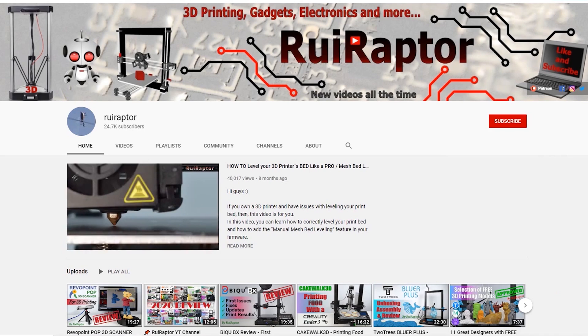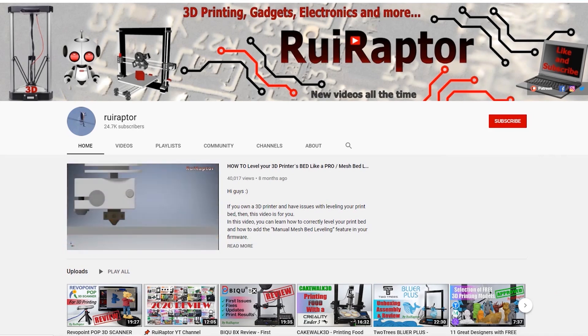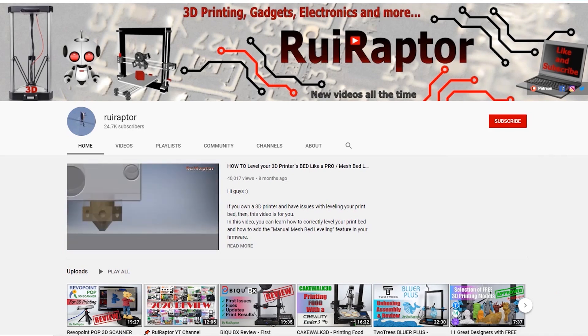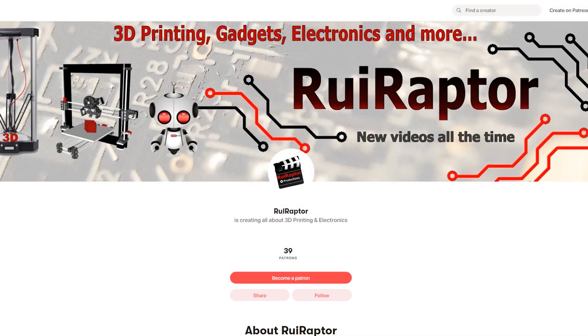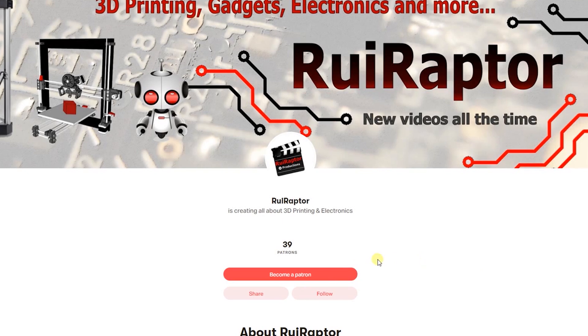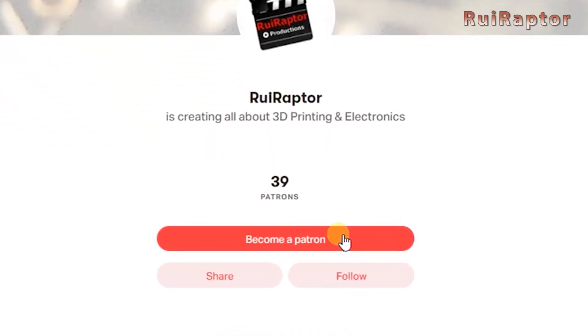Hi guys! Welcome back! My name is Rui and this is the Rui Raptor YouTube channel. If you want to help us out, you can by giving this video a like and subscribing to the channel. You can also help by joining our Patreon page or by clicking on any of the affiliate links posted below in the video description.